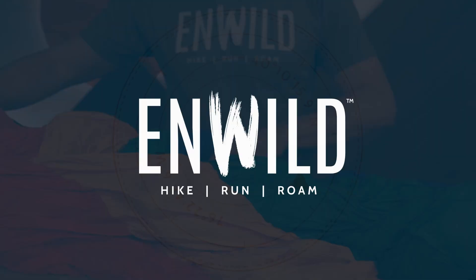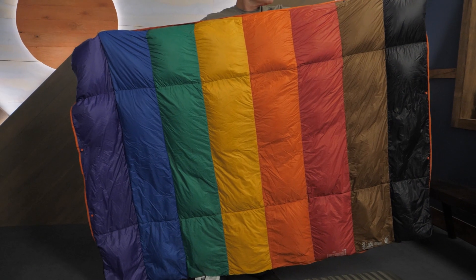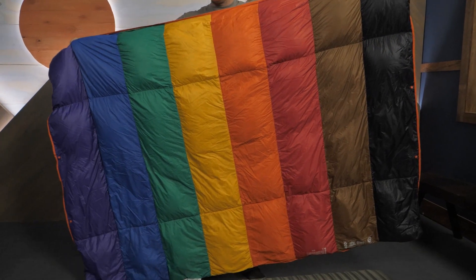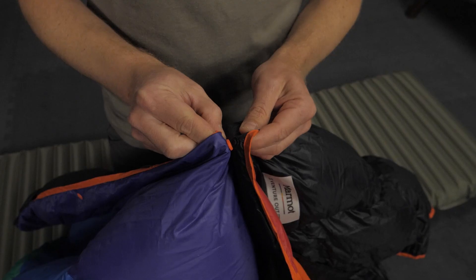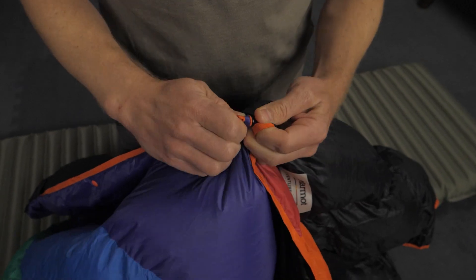Let's check out the details. This rectangular quilt is roughly six feet long and four feet wide, so it's best for one person up to six feet tall. It's best for use during late spring, summer, and early fall. When it's cold outside, use the built-in snaps to hold the quilt around your legs or shoulders.